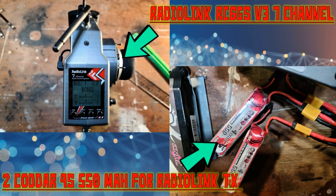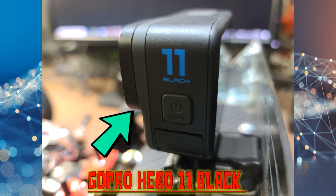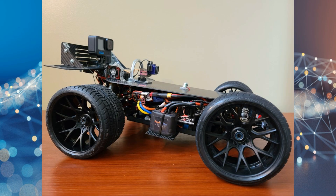I'm using a Radio Link RC6 GS V3 7-channel transmitter with two Kodak 4S 550mAh batteries installed in parallel. The TBS Crossfire transmitter is powered by a CNH 3S 3200mAh shorty battery, which I attach to the bottom of the Radio Link using dual lock. All of the videos I produce on YouTube are captured with a GoPro Hero 11 Black, attached to a detachable mount on top of the wing.